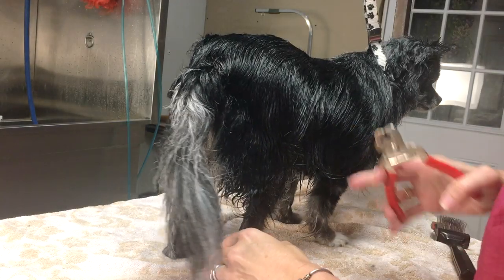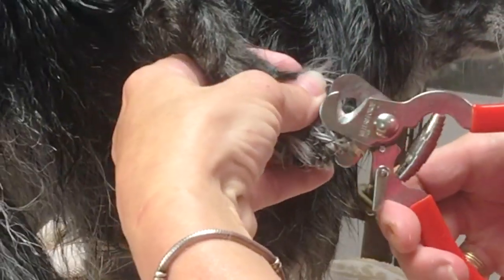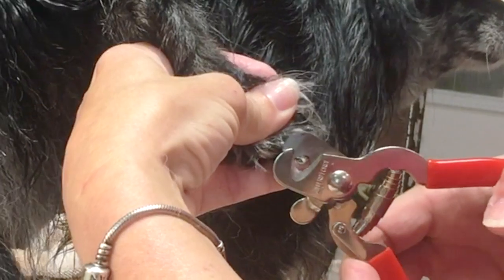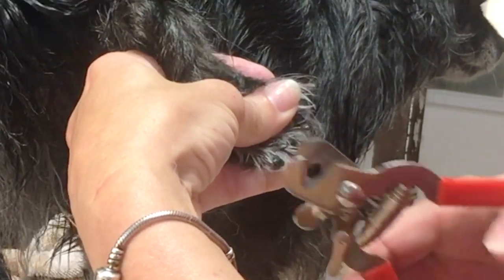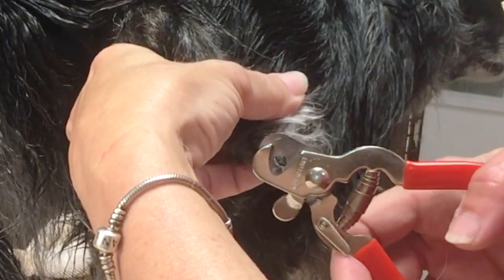I always trim the nails when the dog is fresh out of the bath as well. I like to do this now because the nails are moisturized from the tub, so they're a lot less likely to be brittle and break when I'm trimming them.